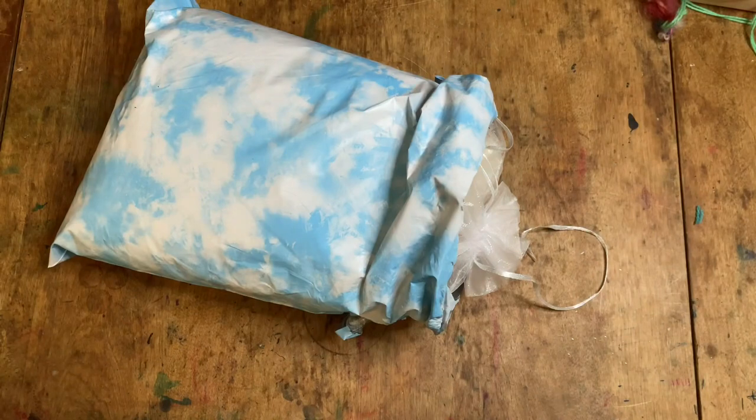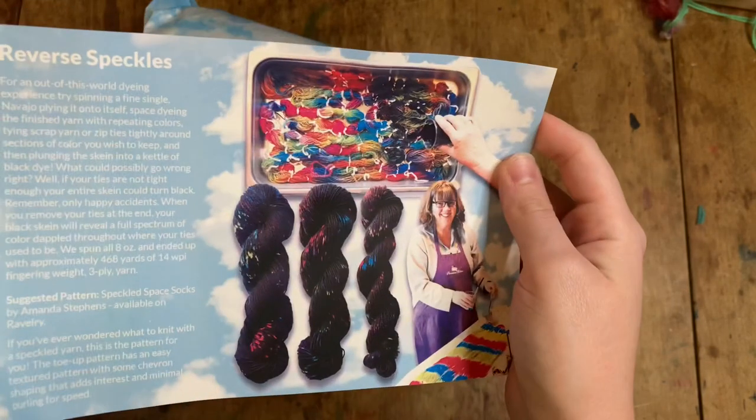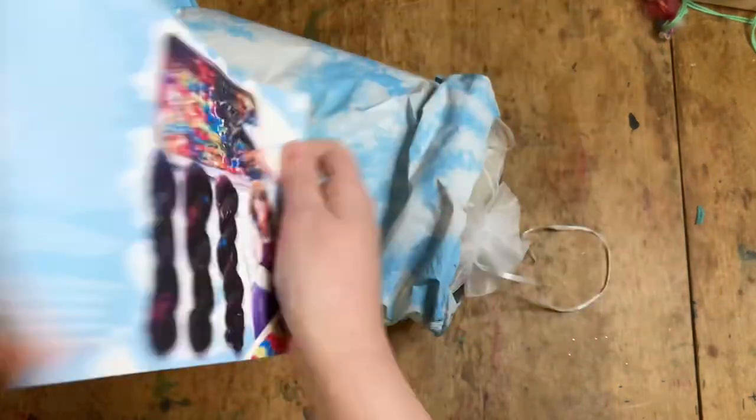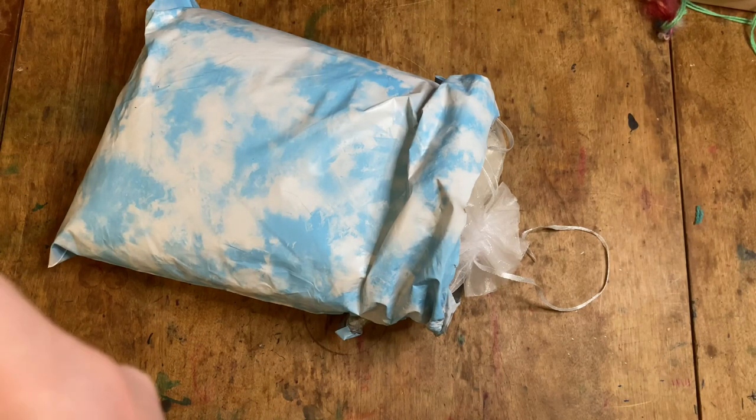We've got two project options: Spectrum One, which is spinning the yarn first and then dyeing the yarn, and Reverse Speckles, which is also spinning the yarn first and then dyeing. Reverse Speckles is really cool — these are both awesome projects that I will do in the future. But for this one, I want to dye the fiber first and then spin it.